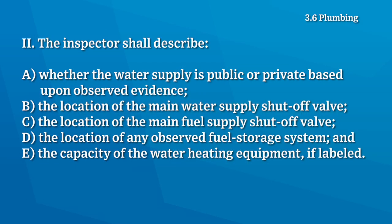The inspector shall describe whether the water is public or private, the location of the main water shutoff valve, the location of the main fuel shutoff valve, the location of any observed fuel storage system, and the capacity of the water heating equipment if labeled.